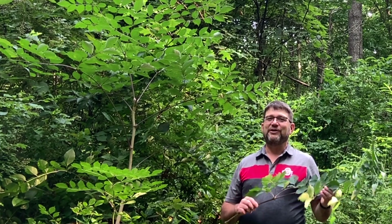Good morning. I'm Dave Apsley. I'm a forester and a natural resources specialist with Ohio State University Extension. Today I'm joining you from Hawking State Forest near Conkle's Hollow State Nature Preserve, and I'd like to introduce you to a very unusual tree.